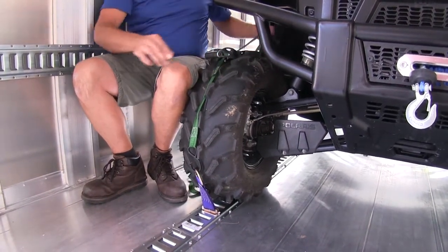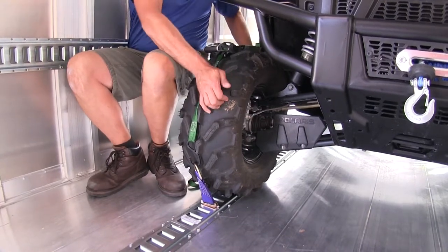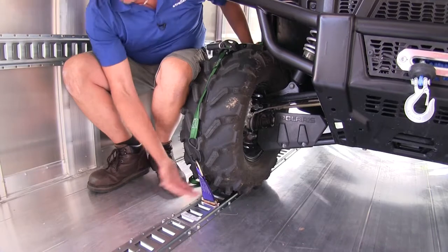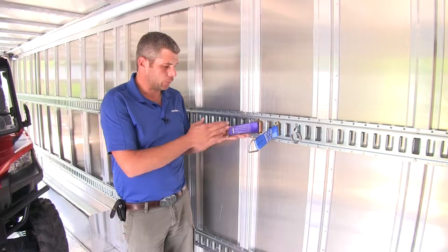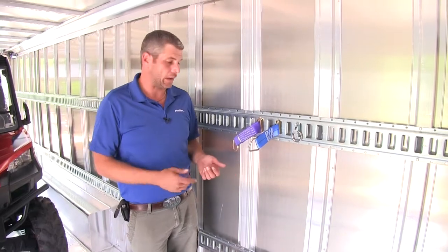We'll head around and get our others in place on our other tires, and we'll be nice and secure. You can see it does an excellent job holding it in place, regardless of whether you're using it here on the floor or on the side walls — it's going to give you a really handy connection point.